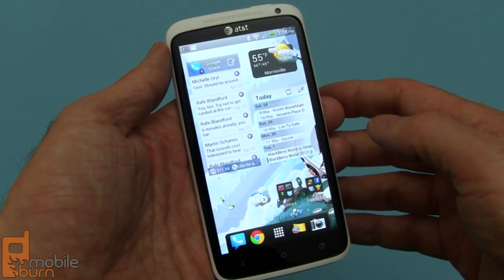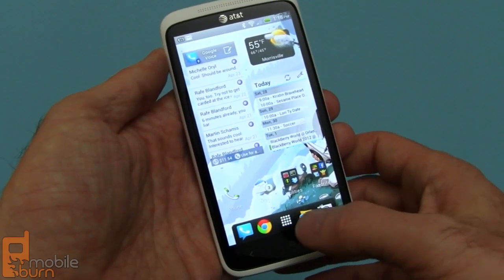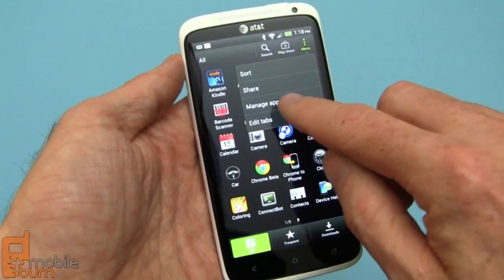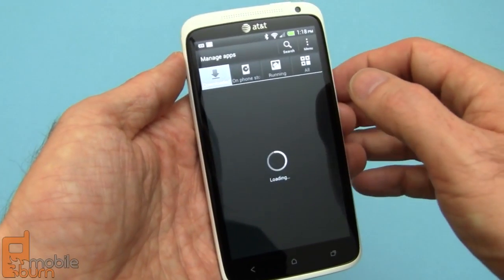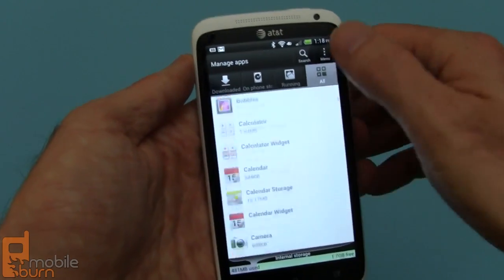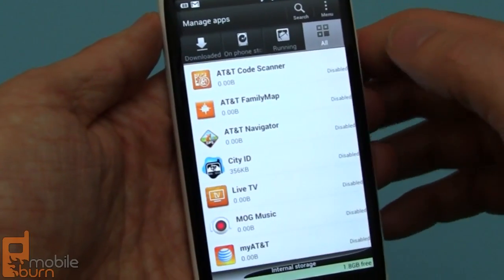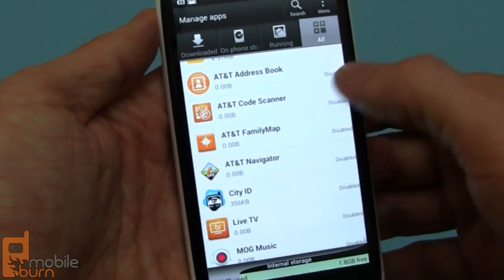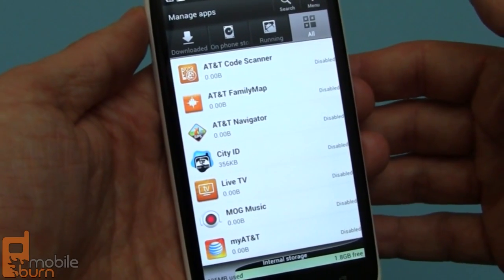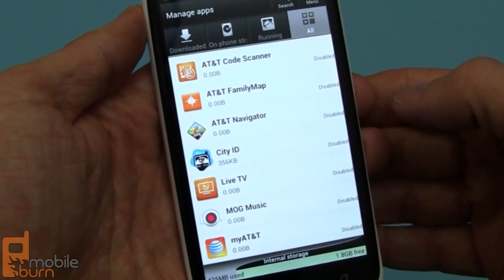They're both running Android 4 Ice Cream Sandwich with Sense 4.0. You will find some different pre-installed applications — AT&T bundles a bunch of apps in the One X. But you're able to disable almost all of them. Going into All Apps in Manage Applications, you'll find that almost all of the AT&T apps are disabled, so they're no longer a bother, they don't use up any resources, and apps like CityID — which is an absolutely awful app — won't get in your way when you're making calls.